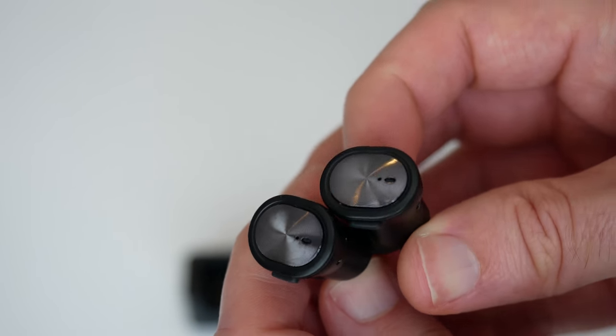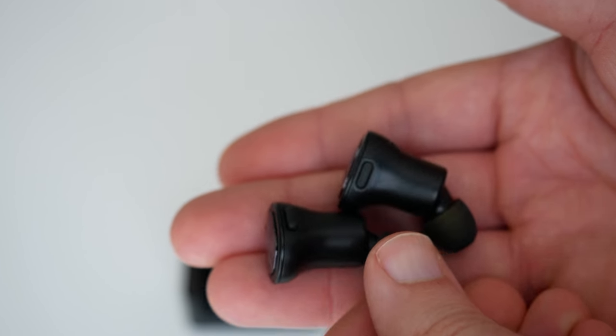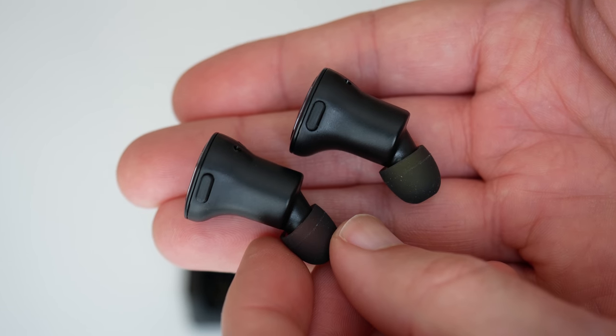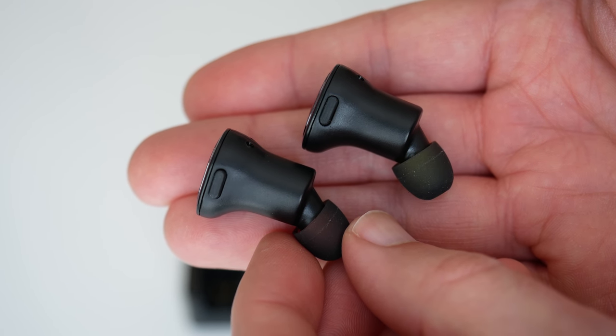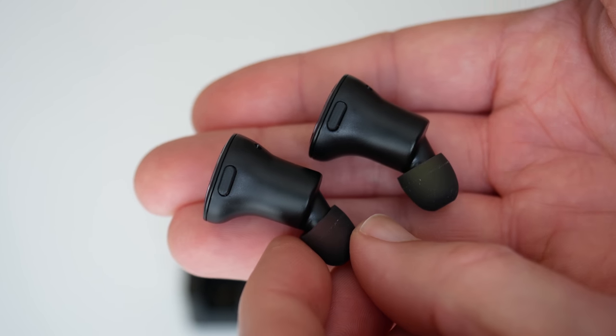So if you're looking for a decent pair of completely wireless earbuds, then check these out. These are the Smart Homey Boots. I'll leave a link to where you can pick up these for yourself in the video description. Thanks for watching — please do hit that subscribe button and I'll see you in another video very soon.